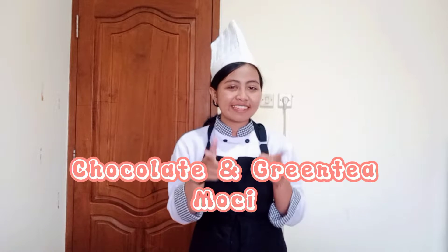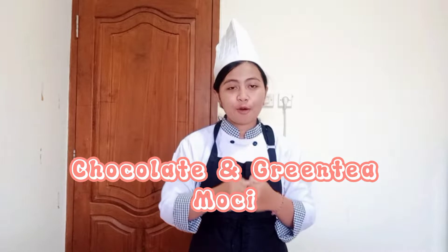Hello awesome people! Welcome back again to my YouTube channel. In this video, I would like to make chocolate and green tea mochi. I think all of you might know about mochi. Mochi is this sticky small cake that originally from Japan. It tastes very delicious and very sweet. Now let's make it!